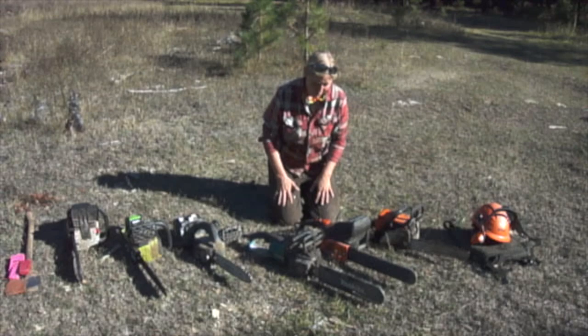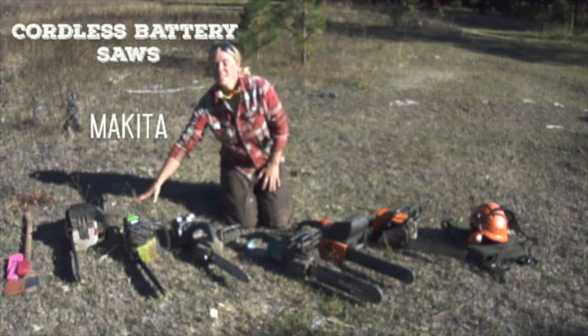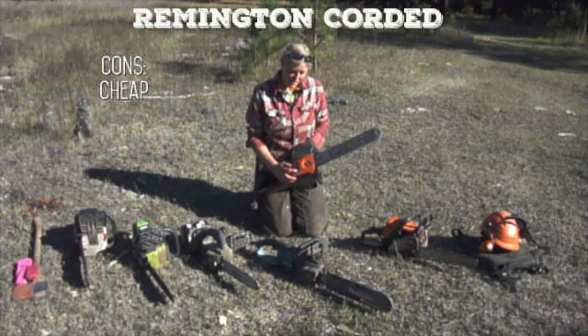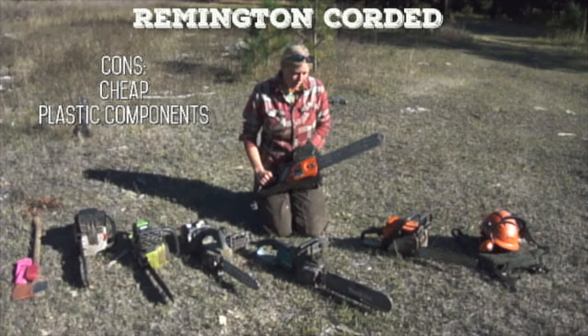We've got two corded saws — this is the Remington and this is the Makita, both corded — and three cordless saws run by batteries: the Makita, the Greenworks, and the Oregon. The Remington is the cheapest saw and it performs as the cheapest saw. It is made of mostly plastic components, including a plastic sprocket and a plastic chain tensioning housing, which causes some issues, so it's not as nice as the others.